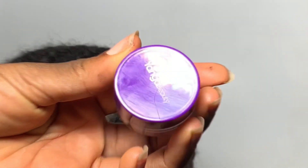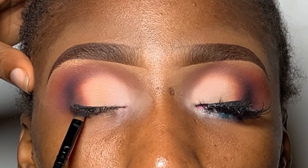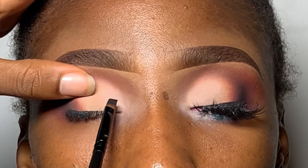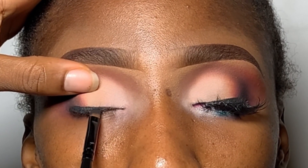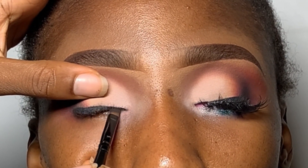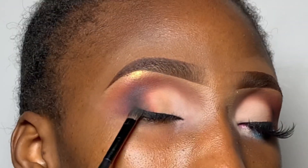We're going to make a nice thick liner. The trick for precision is stamping — do not drag, stamp stamp stamp — and go in smaller lines. Do not try to draw the whole line at once; little lines will form the most perfect and flawless liner. Make sure to go as close to the lash line as possible so there is no negative space between the lashes, the liner, and the false lashes.